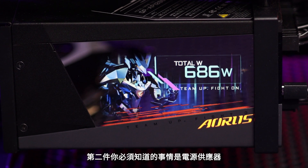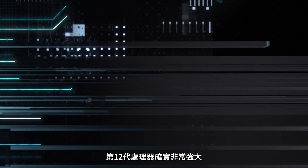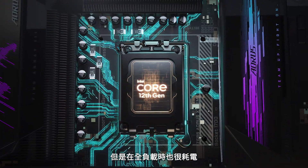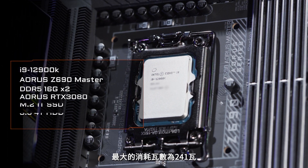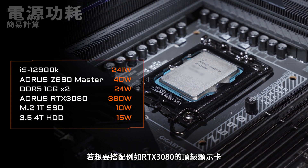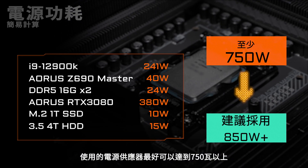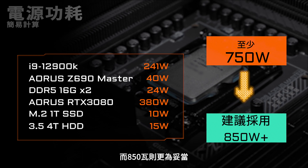The second thing you need to know concerns the power supply. The 12th Gen processor is quite powerful; however, it also consumes a lot of power under full loads. Take the i9-12900K as an example — its maximum turbo power is 241 watts. If you want to pair it with a premium graphics card such as an RTX 3080, you'd better go for a power supply that could provide at least 750 watts to 850 watts as a safer bet.